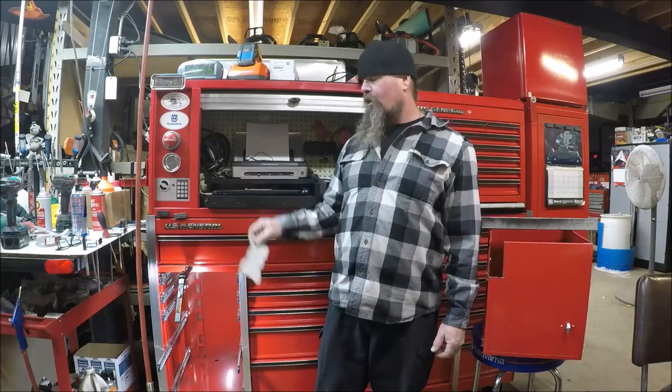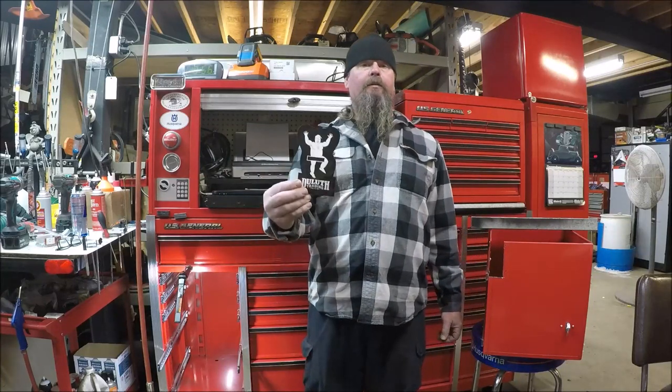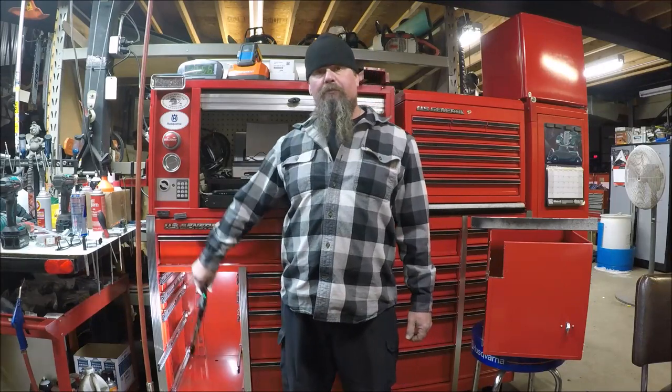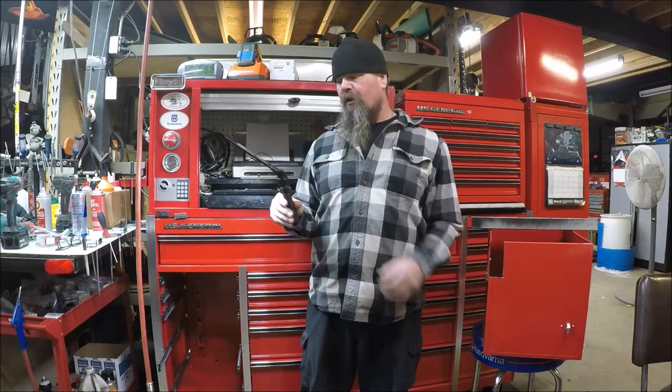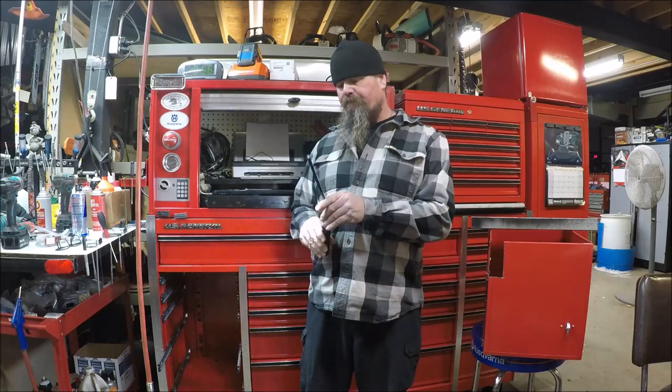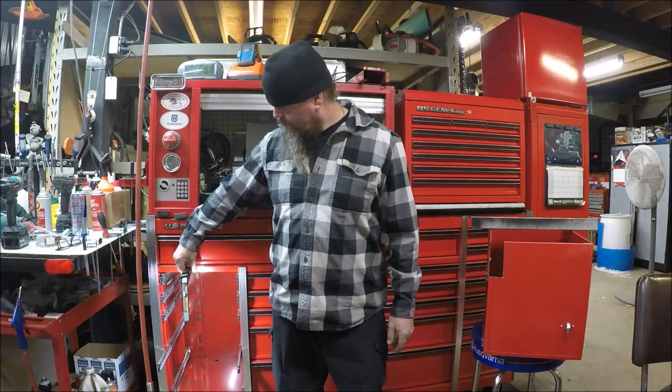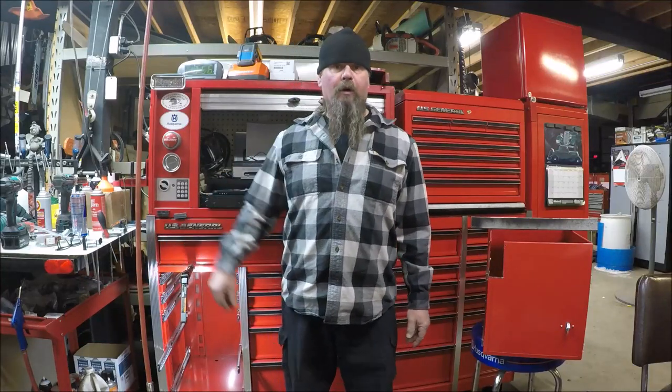Before we get started, my wife and I went shopping last night — sporting new skivvies, so I got that going for me. We also stopped at Harbor Freight and I picked up the Braun LED work light. It's pretty nice. I think I'm going to like this. We'll give it a try today on my power drawer project.